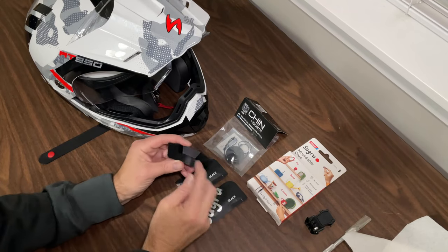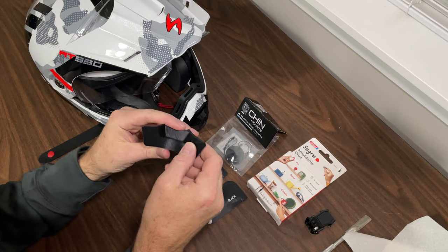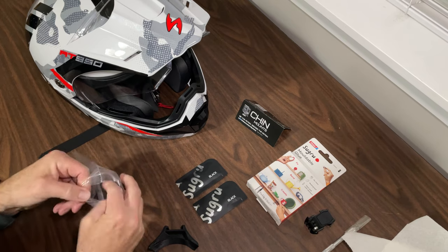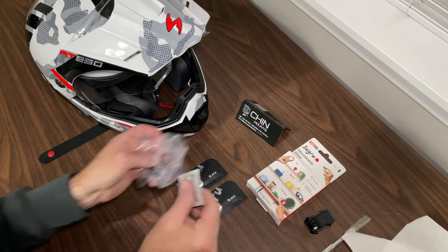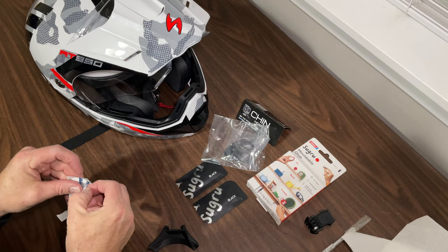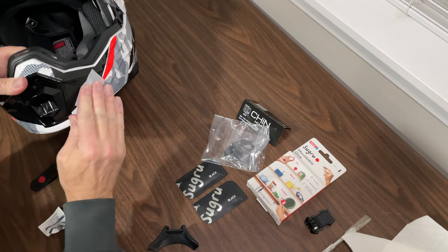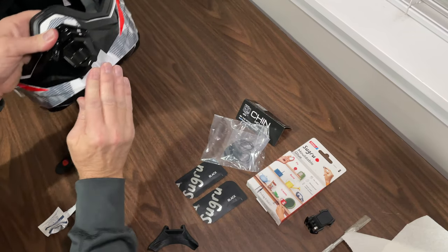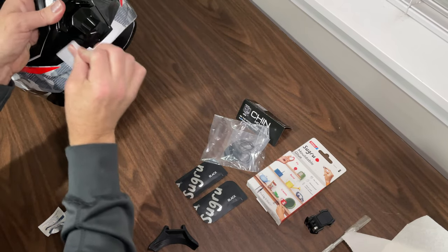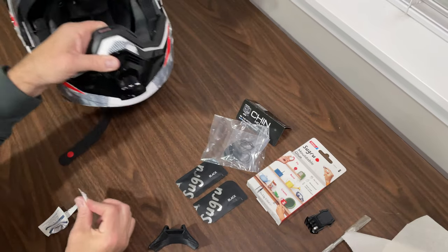I was able to get the adhesive off the chin mount and wiped it down with some rubbing alcohol. Now as far as the Sugru is concerned, we first need to prep the chin mount and the helmet where the adhesive is going to be applied — make sure that's all clean.